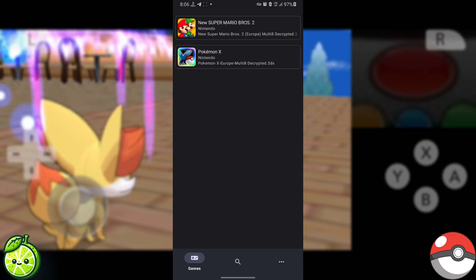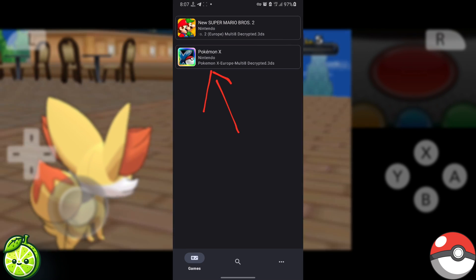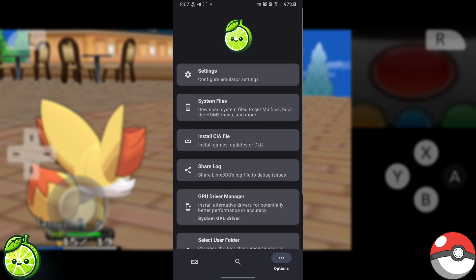And there you have it — installation is complete! Just follow the onscreen instructions to set up the emulator, including the graphics setup, and you'll be playing Pokémon X on your Android device in no time.